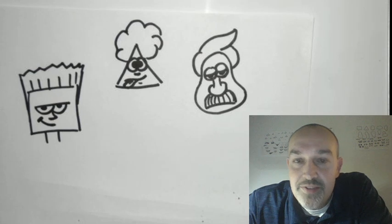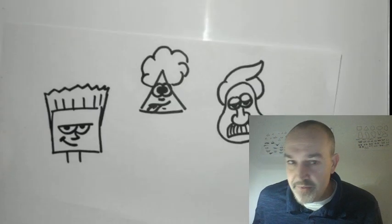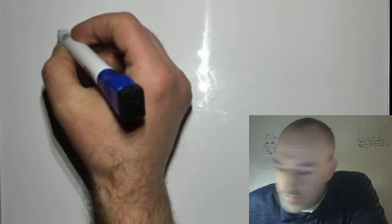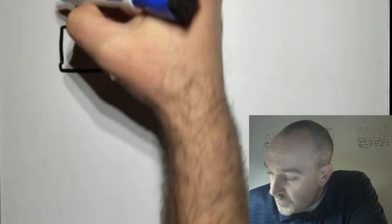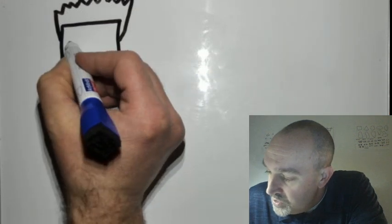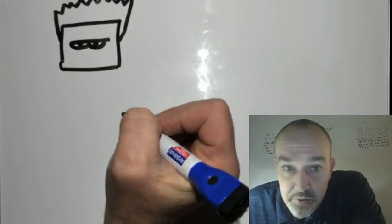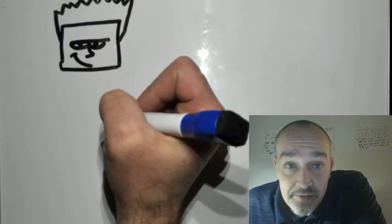We can add the body to the characters and finish them so they aren't just floating heads. I'm going to move this and start off with the square-shaped head character. I'll redraw him quickly on my dry erase board. So here's our square-shaped head — we draw the head shape, then the hair spiked up, a long straight eyebrow, the eyes with a little pupil, a pointed nose, and a little grin.